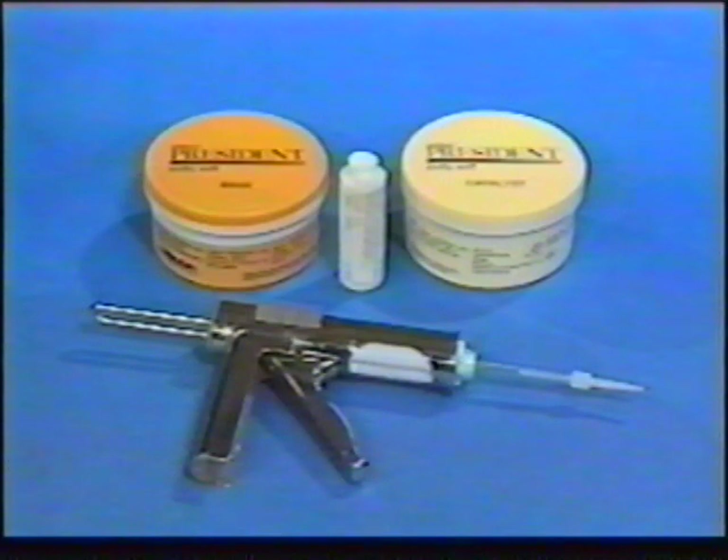The impression can be stored for months without distorting and can be re-poured multiple times. A polyvinyl siloxane impression requires a combination of injectable wash and heavy-bodied materials. The heavy-bodied material, called putty, provides stability to the impression.